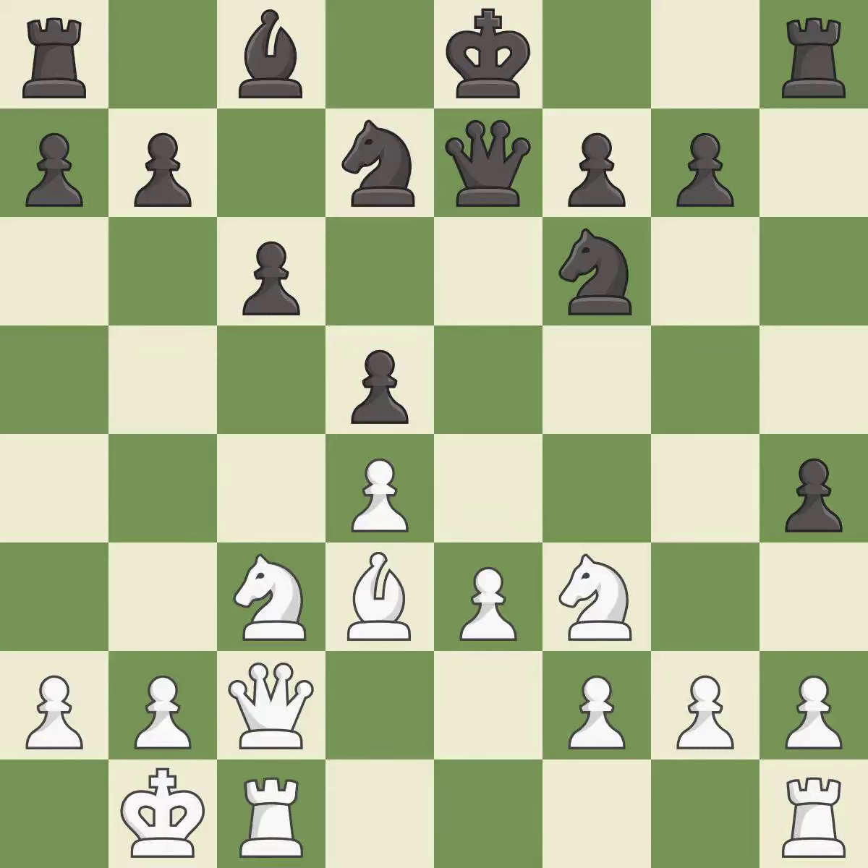It is a mistake. The game is still close to equal, but white lost their advantage. It is an inaccuracy.